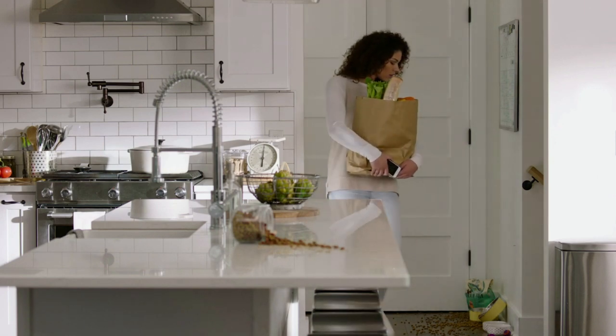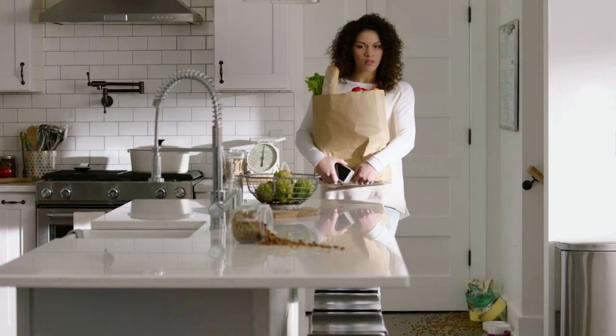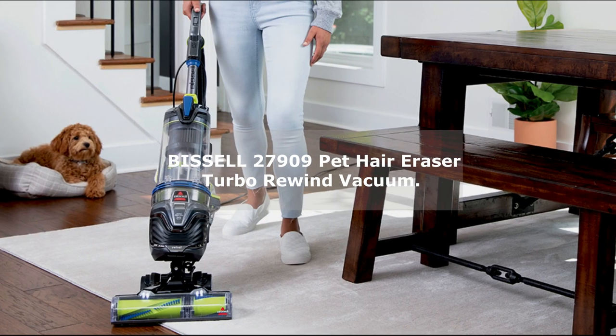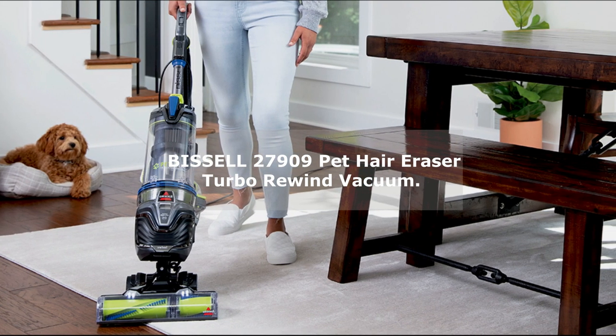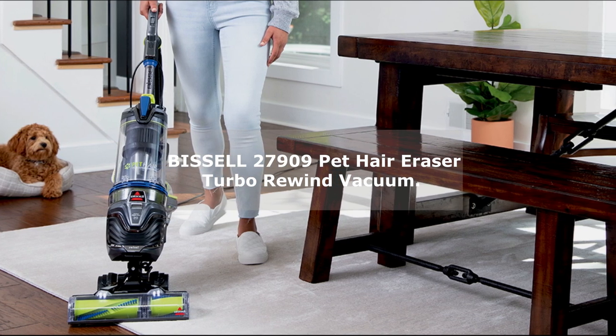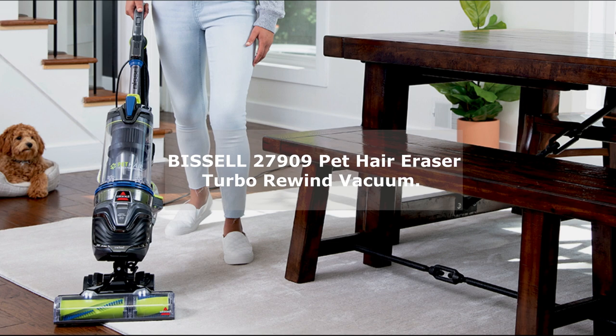Welcome to my YouTube video where I'll be introducing and reviewing the Bissell 27909 Pet Hair Eraser Turbo Rewind Vacuum. If you're a pet owner struggling with pet hair and allergens in your home, this vacuum cleaner might just be the solution you've been looking for.